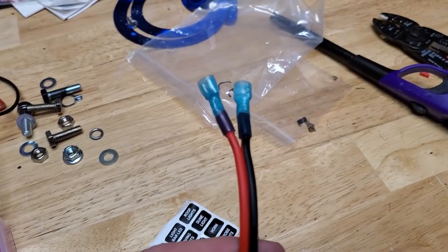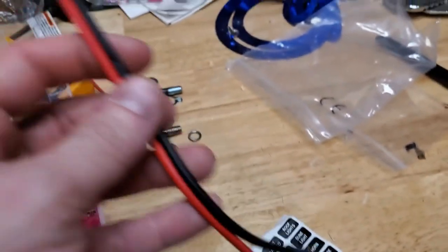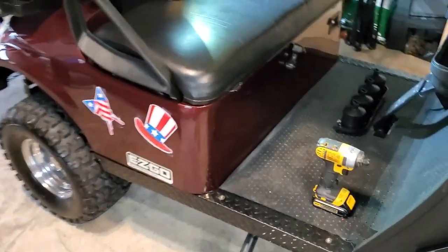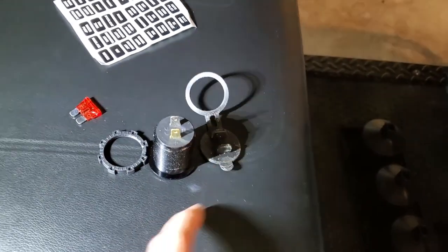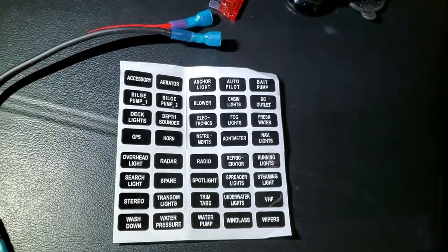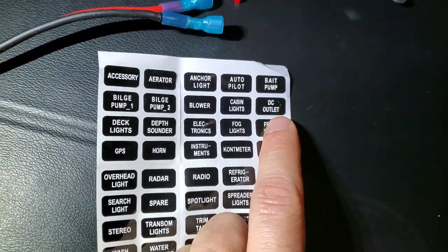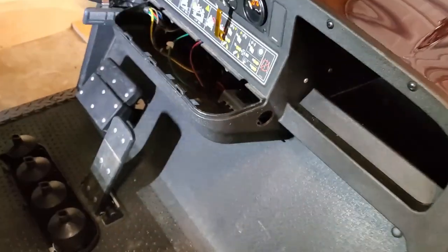Alright, we got the pigtail put together — spades on one end, U-shape connectors on the other, everything's ready to rock. Got the other supplies over here at the cart: the plug, the backing ring, the cap, and a 10-amp fuse — I think that'll be plenty for this. This distribution block even came with some labels. I think I'm going to use the one that says DC outlet — best description for what I'm using it for. Everything is going to go in that hole, power it up through the block, and hopefully everything works.